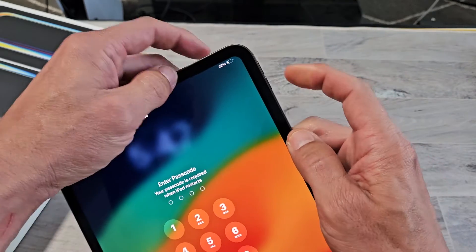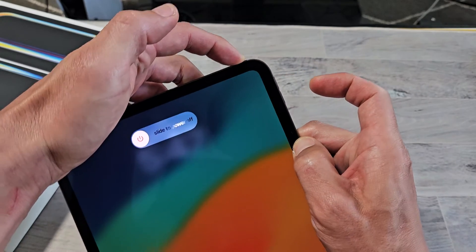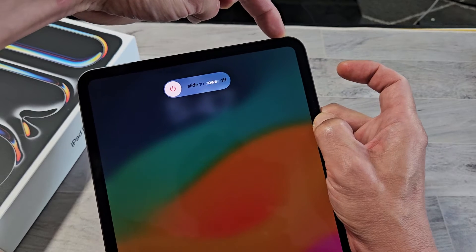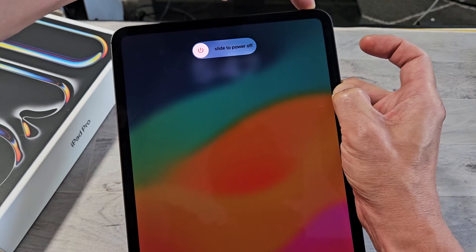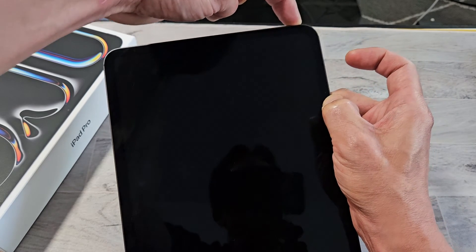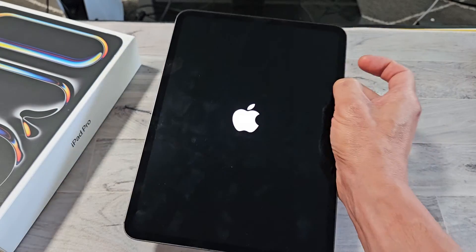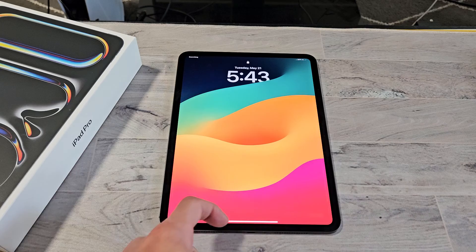So we'll do it together. Ready? Volume up, volume down, power — press and hold the power. Don't let go. Keep holding the power button until the screen turns black or you get the Apple logo. I'm still holding here. The screen is black now — you can let go at this point, or continue holding until the Apple logo appears and let it boot back up. And there you go.